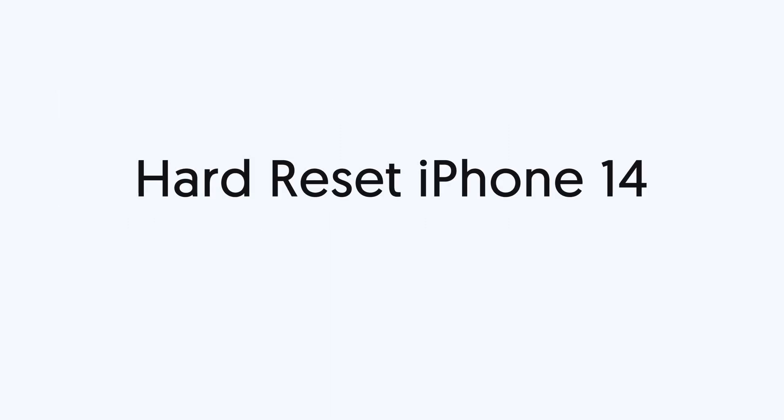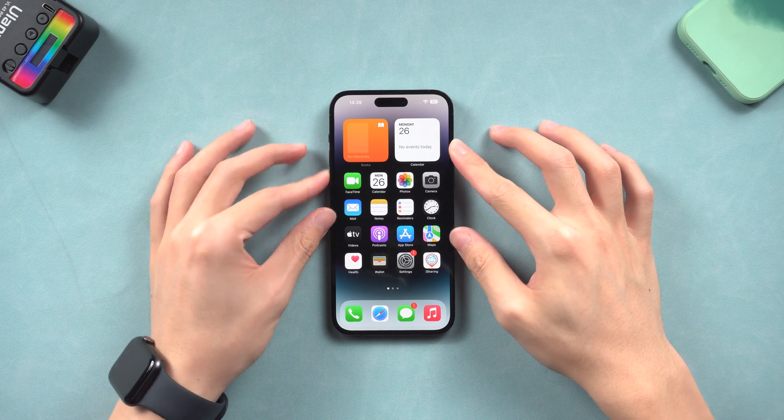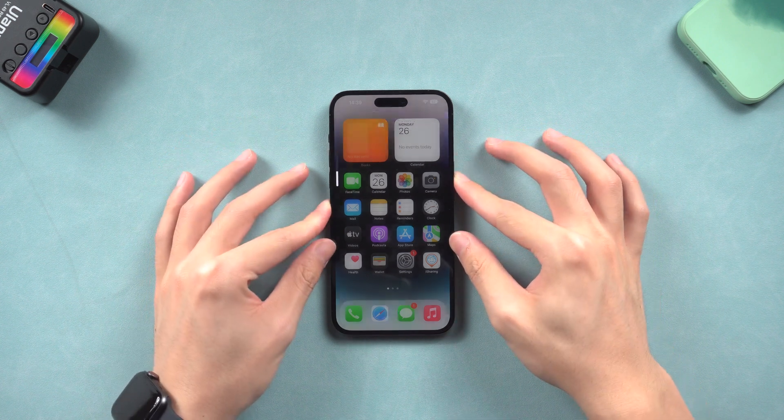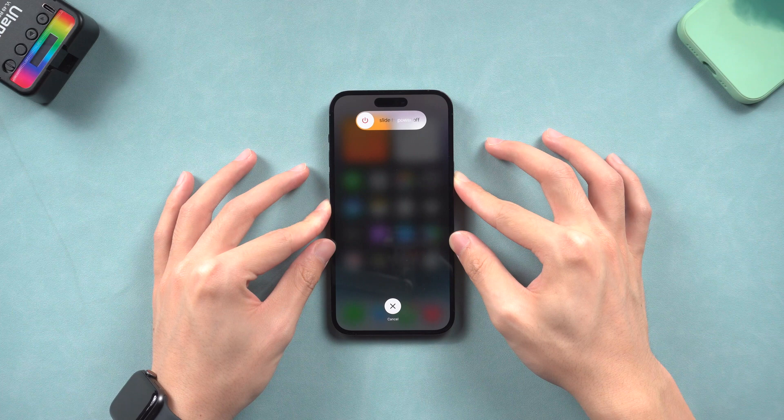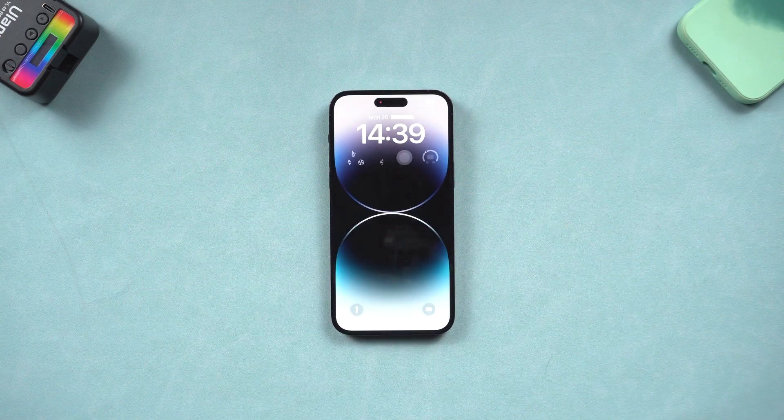First, hard reset iPhone 14. Press the volume up and quickly press the volume down button. Then press and hold the power button. Keep pressing until the Apple logo appears, then you have completed the hard reset. It's very simple.